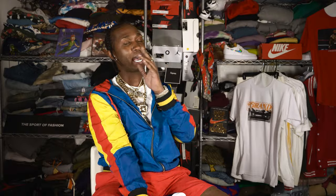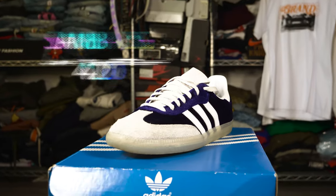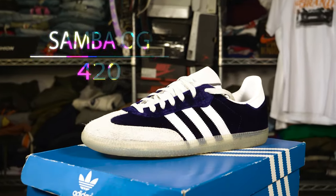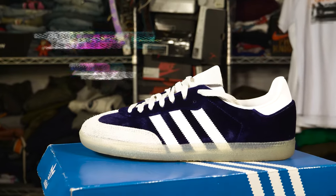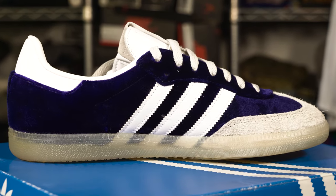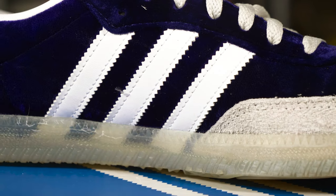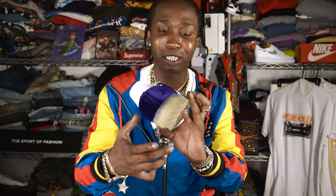The first shoe that we're going to kick y'all with is a Nice Gazelle inspired by none other than 420. I don't want to say it loud, but purple is a loud joint. The Gazelle has been out since the 1980s and it's been one of my favorite shoes. But when I saw this one, I just knew this shit looked like some Candyland shit. I was just amazed by this.